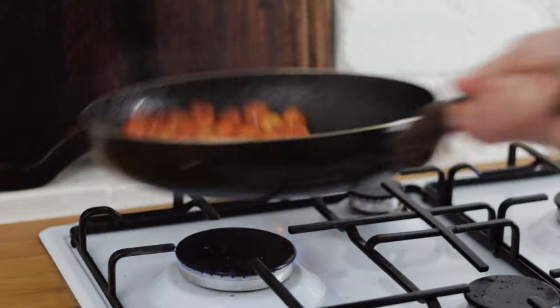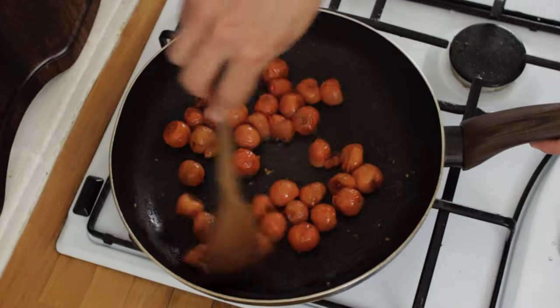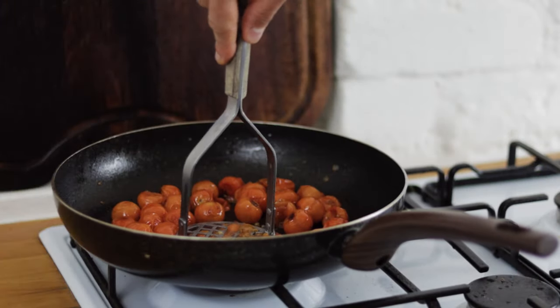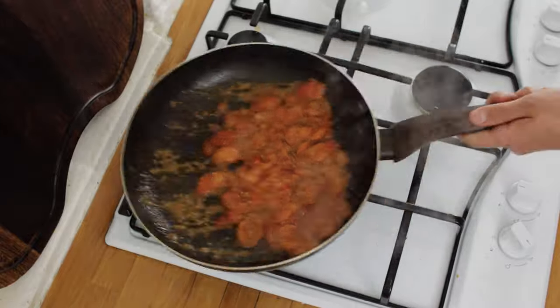Fry off your tomatoes and we want to get them to the point when they're just starting to break down a little bit. Stir them through, give them a toss in the pan, and when they're just starting to break down, get in there with a masher and break up the cherry tomatoes. Once you've mashed them up, stir them through and cook them out for another few minutes.